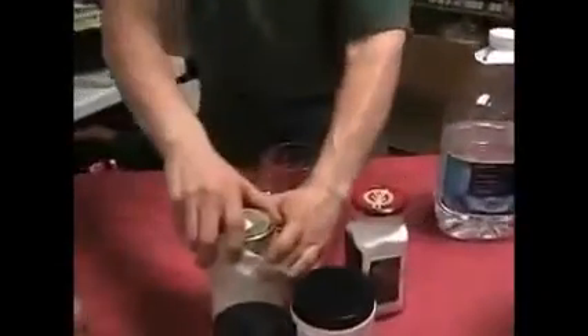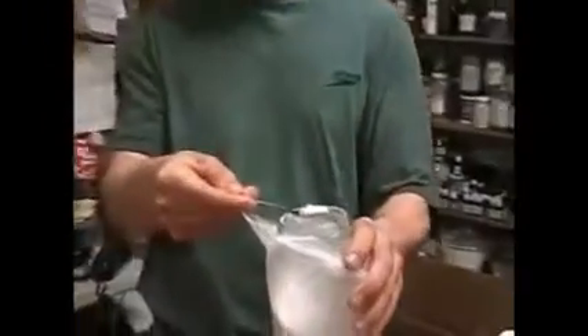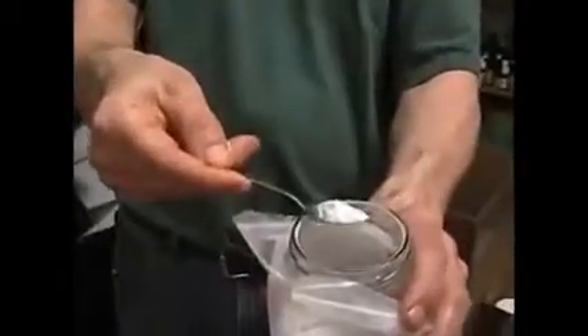We're going to take EDTA — it's a white powder, you can order it in bulk at purebulk.com. I don't endorse anybody, but if something works I'll let you know. You're going to take about a gram — a thousand milligrams. This is a guesstimate; you don't have to be super precise. A little bit more or less isn't going to hurt you.